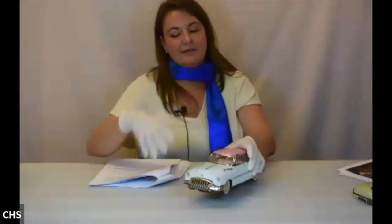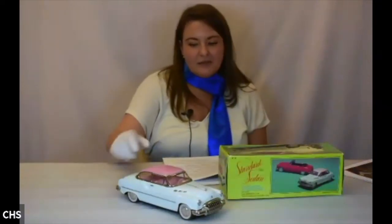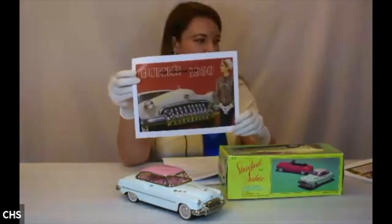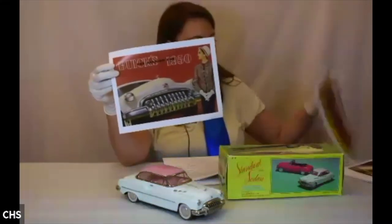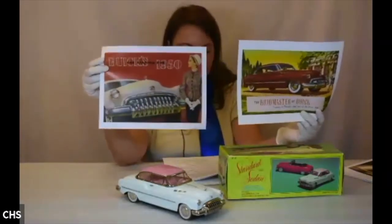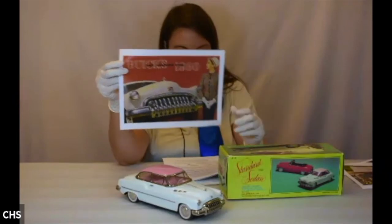Our next one is also modeled after a Buick but from a little later — though it depicts the earlier Buick. This is a 1950 Buick Special Deluxe, but the standard sedan toy was probably made around 1965. It has very distinctive coloring of the time — incorporating pink and a kind of teal color.